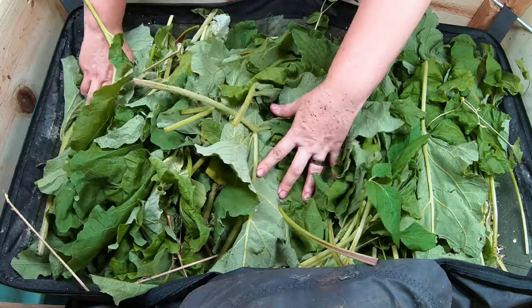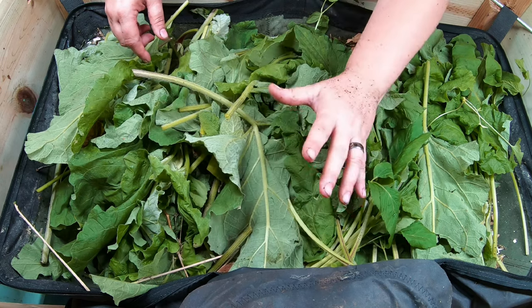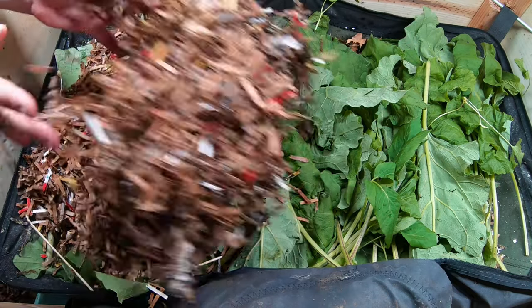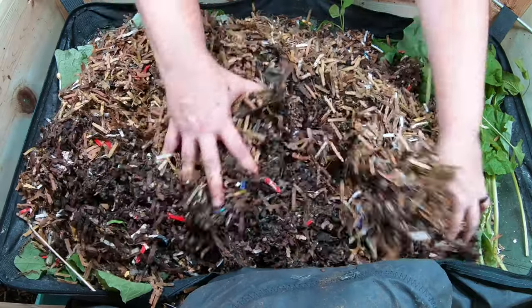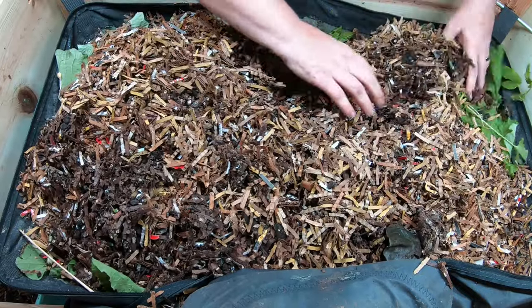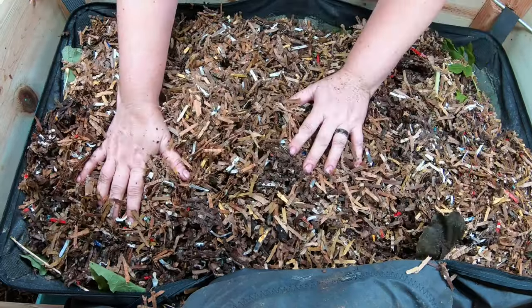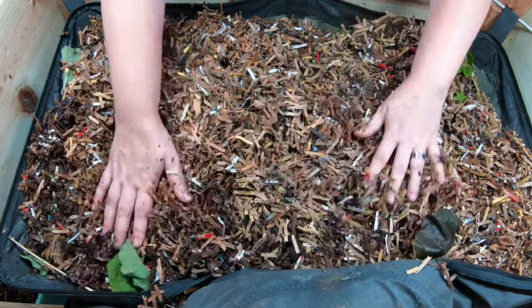And then, as always, we're going to add the shredded paper bedding on top of this as a cap. Because if they run out of this food, then they always have the bedding, which for African nightcrawlers is always food. And this does look like a crazy amount of food, but because that burdick leaf is kind of rigid, it's not collapsing down right now. So the bin does look super, super full, but that is just because the burdick is going to need to reduce down a little bit.